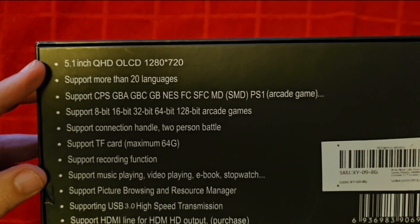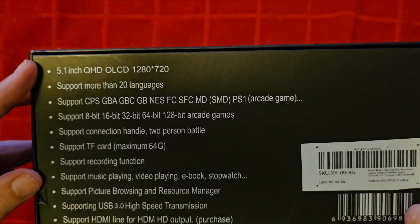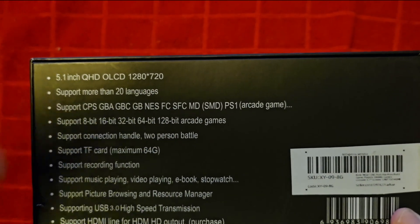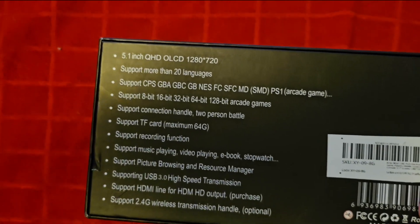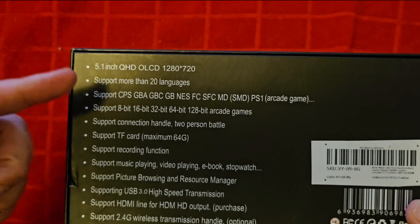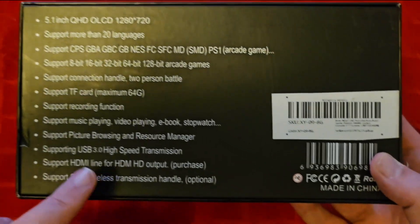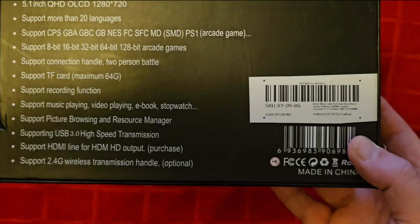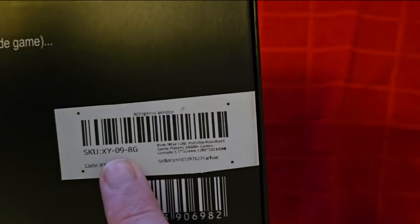This does have a 5.1 inch QHD. It says OLCD, not OLED — really just an LCD. 280 by 720 on the 5.1 inch, so that's pretty nice. More than 20 languages — must be the same manufacturer as that big unit we did yesterday. Supports arcade games, TF cards, two-person play. This has USB 3.0; yesterday's video had 2.0. It has HDMI, and it can do 2.4 GHz. This is the XY09, made in China.